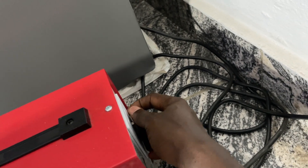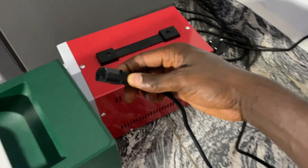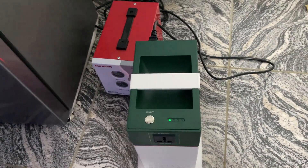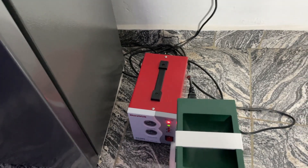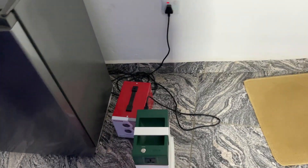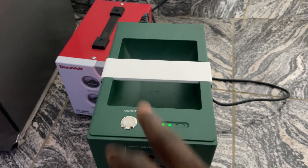I unplug the fridge, then I bring the charger cable for the solar and plug it into the stabilizer. Once I plug it in, you can see it is now charging — the blue light starts blinking. The stabilizer helps to step up the voltage and gives it stability. So with low NEPA power, without the stabilizer you get a red light, but with the stabilizer it charges — the blue light confirms charging.